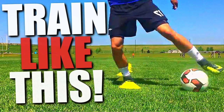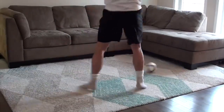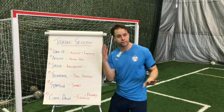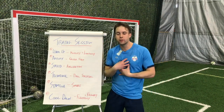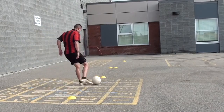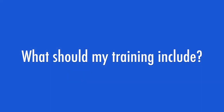This is the ultimate soccer training guide — how to train for soccer by yourself. In this video, I'll show you how to train at home, how to develop all of your technical skills, your physical fitness, and your mental toughness. How to plan your own individual training sessions for the best results, plus tons of soccer training drills you can do by yourself to improve your ball control, dribbling, shooting, passing technique, and much more.